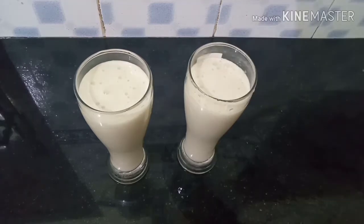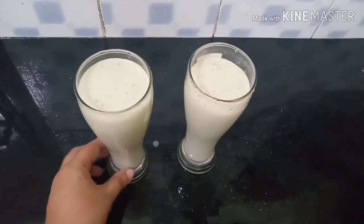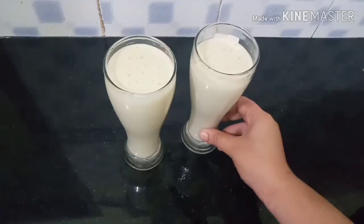Let's add the juice to the milk and mix the juice together. Let's try it all here.